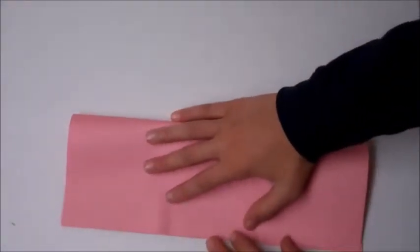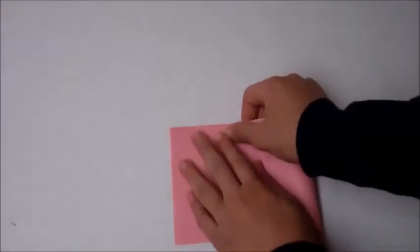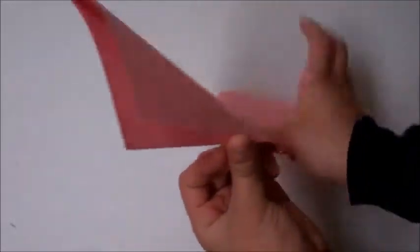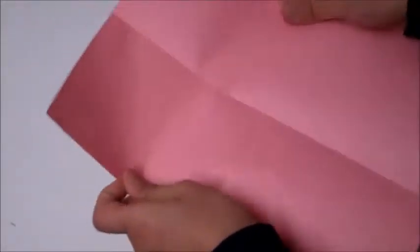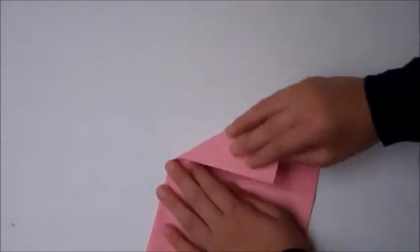So, get a piece of paper and fold it like this. Then fold it like this again. Then open it up. And so it will be like this. And fold this part down.